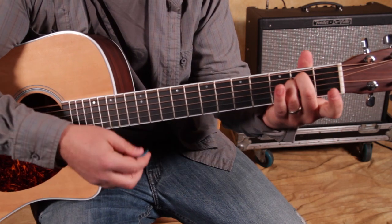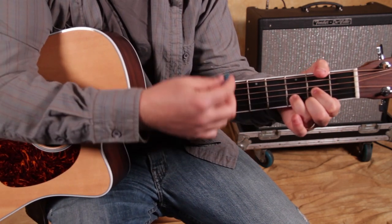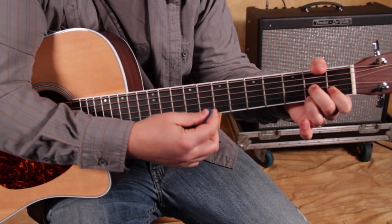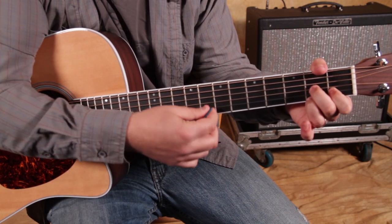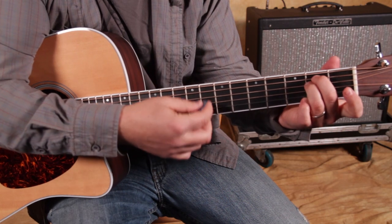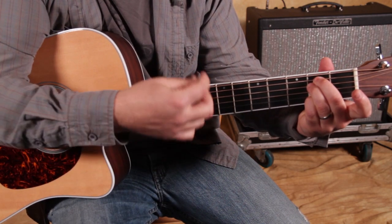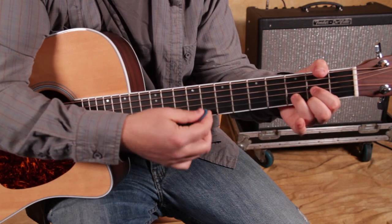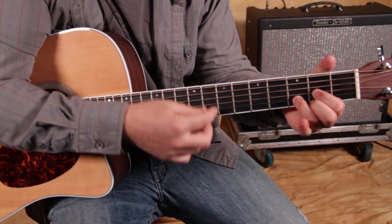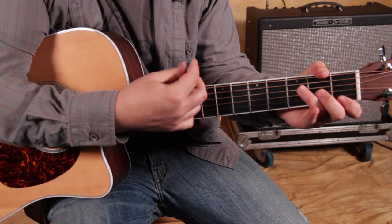So the whole thing up to that point: G, E minor, D — you want to strum it down — D7, E minor. Now the trick: D, then right to E minor. E minor then goes to C.